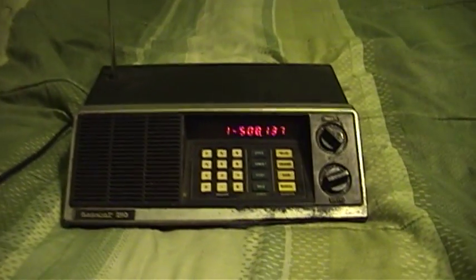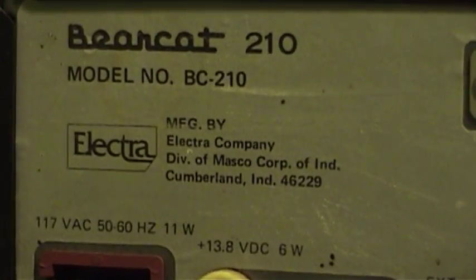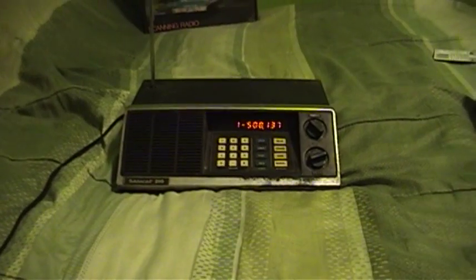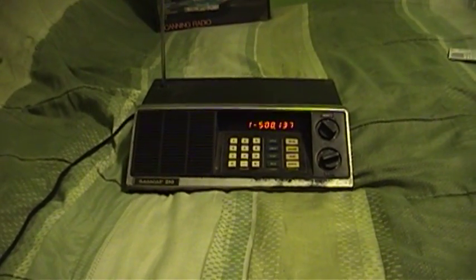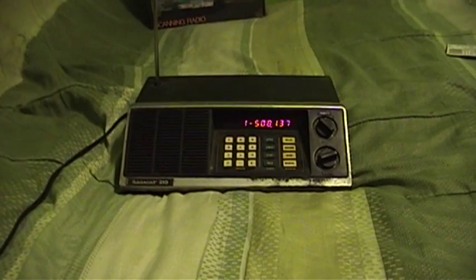Initially these were made by the Electra Company, which later became a division of Masco Corporation of Indiana in Cumberland, Indiana. The Electra Company and the Bearcat scanner line was later bought out by Uniden, who continued to use the name for a while and maybe even uses it today. The Bearcat scanners were actually named after an automobile known as the Bearcat. I did read about the history of the company some years ago, and that's where the name was taken from by the scanner's inventor.